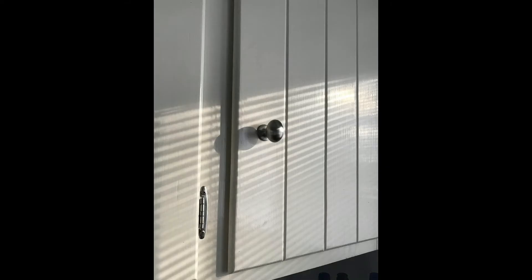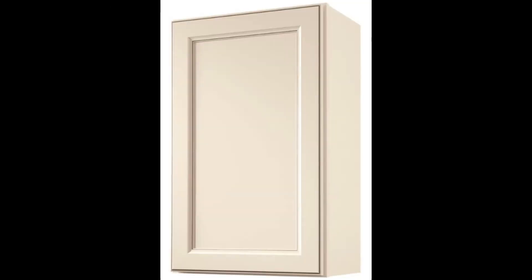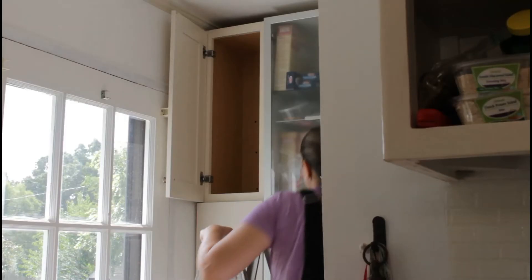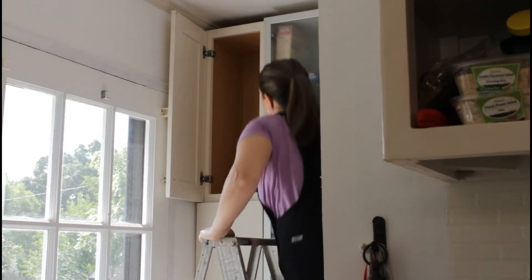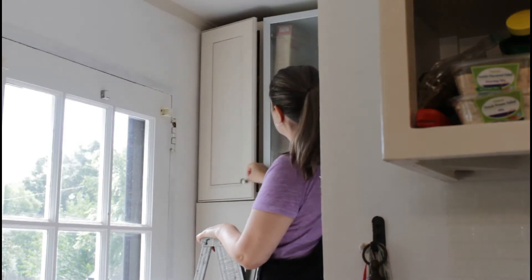As I mentioned in my easy pantry video, you can always find wall cabinets in the scratch and dent section of your local big box hardware store. That's exactly where I found mine. I removed the cabinet door and shelves and then installed the cabinet box directly to wall studs using long heavy-duty wood screws. This created an instant cabinet for all my routine cleaning supplies.